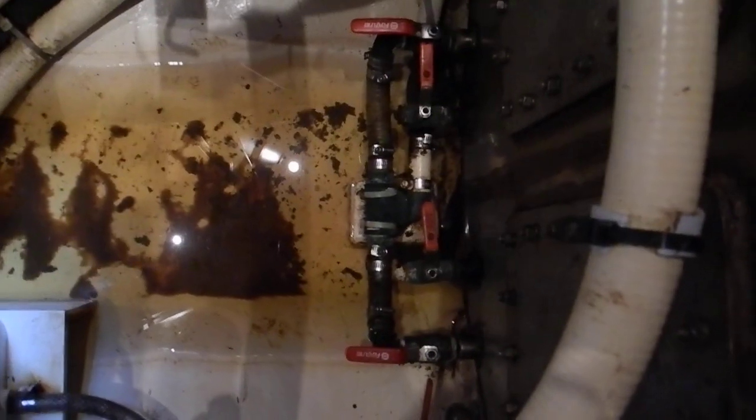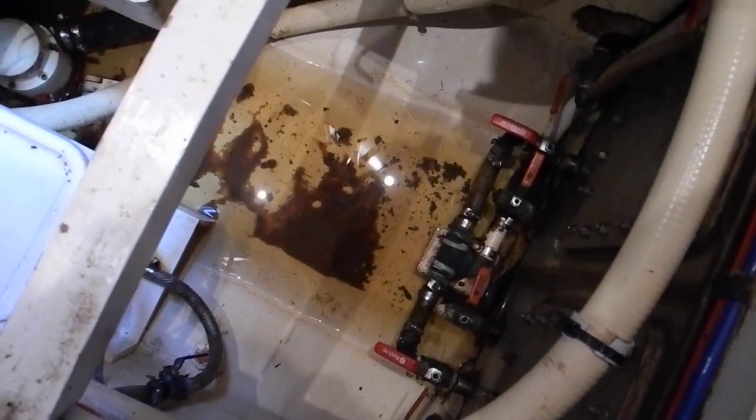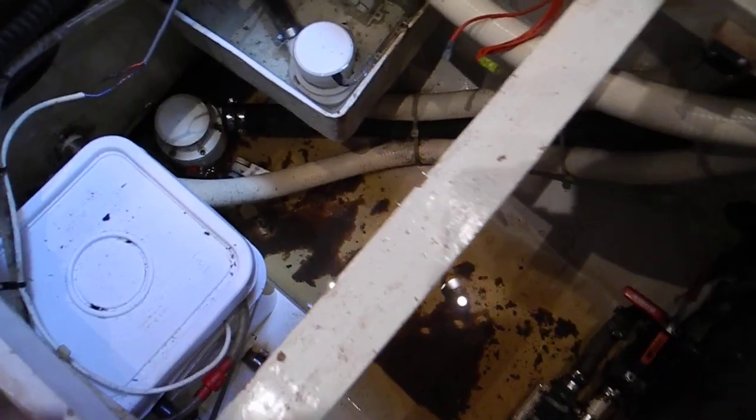This is the level gauge for the port tank. So this boat has been deferred maintenance — that might be the word — so there are more systems here that we'll need to check into to see if they work.